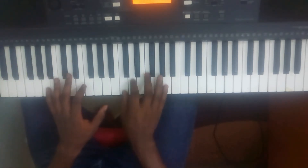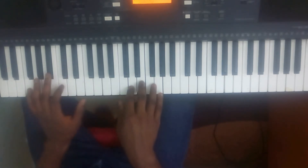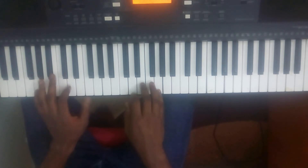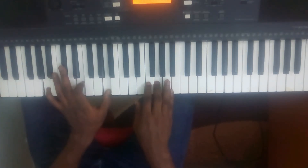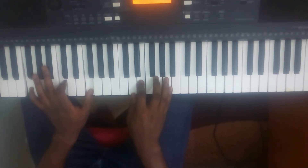Now, the right hand goes to La, then Sol, then you go to Mi, then you go to Re.